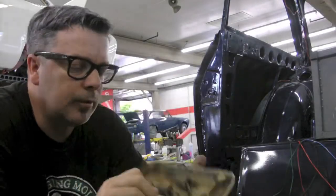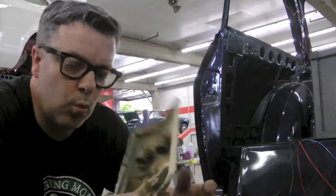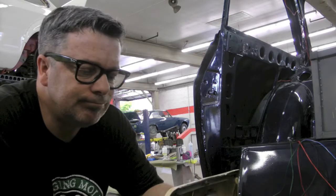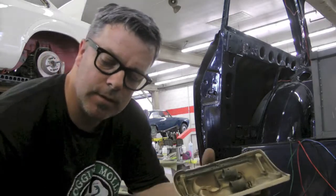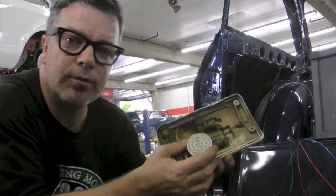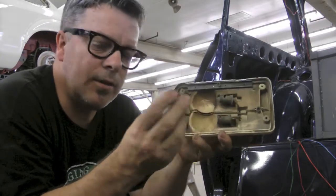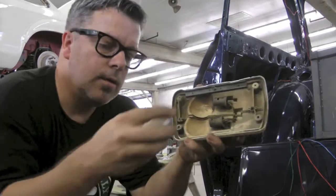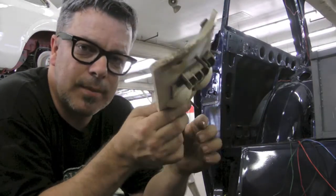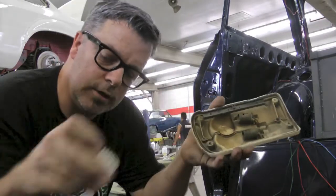Here's the tail light assembly — it is past it. It's cracked, weathered, and dirty. Here's the new LED assembly we're going to use in the bottom. Obviously because these come in on the right angle this would be ineffective, but we really want to use these. It doesn't make a whole lot of sense to buy these brand new just to tear them up in order to fit them.